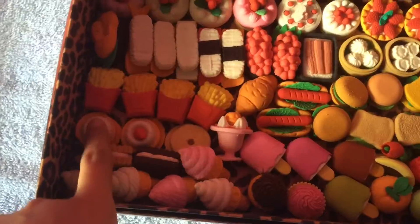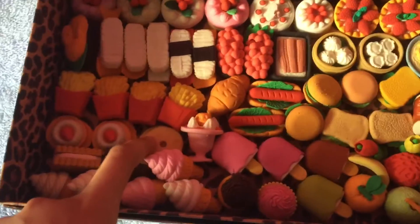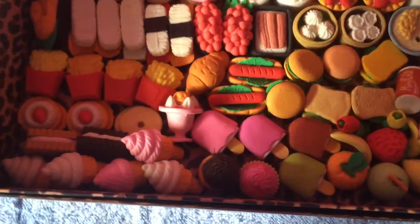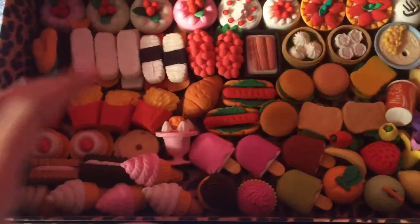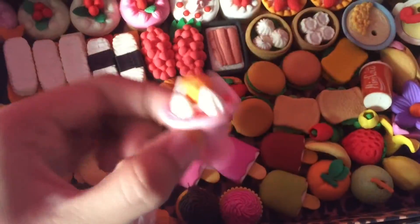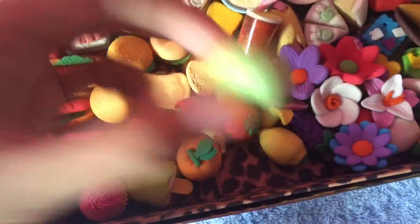This is a milk carton and pancakes. This was the first pancake I ever collected — and the first Japanese eraser I ever collected — but I think I lost the pieces and don't know where they are. I think this is a parfait, and I have four popsicles.